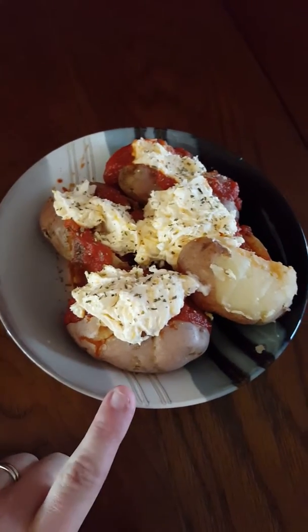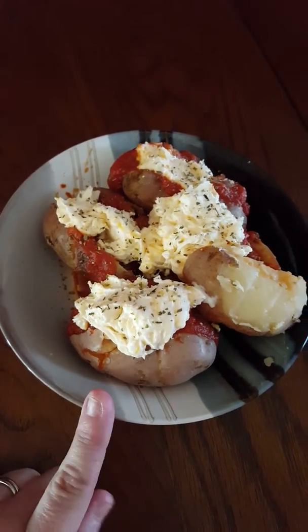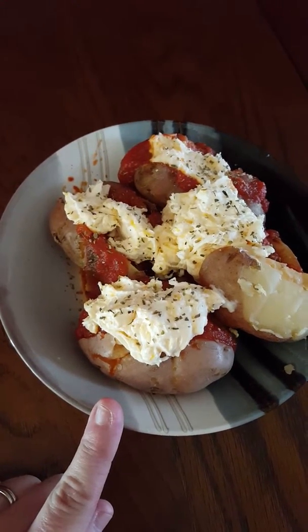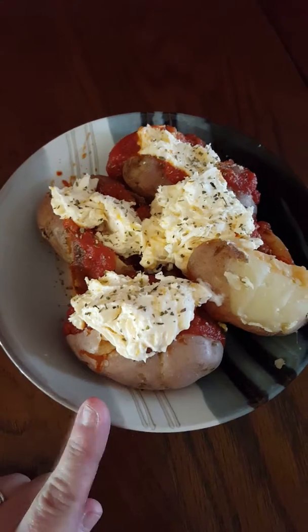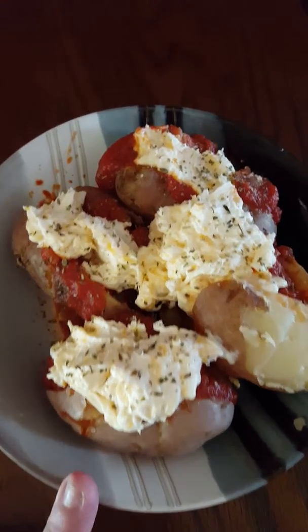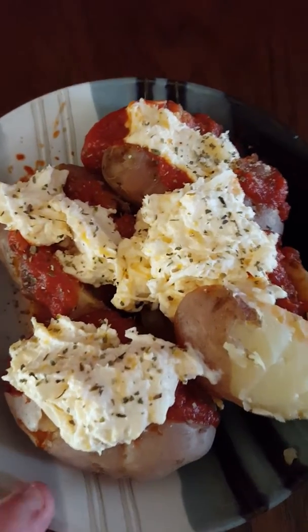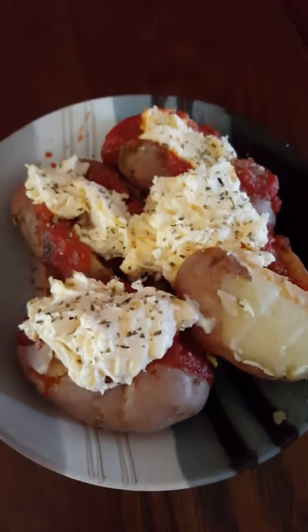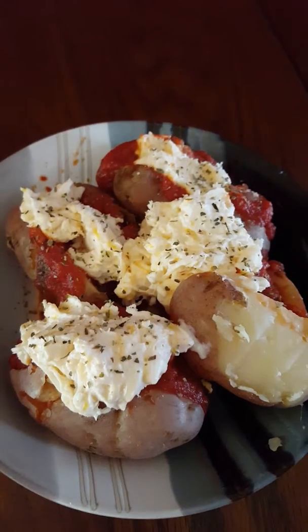Fully cooked baked potatoes, one package of cream cheese, Mexican or fiesta cheese, melted for approximately 45 seconds, mixed together, pasta sauce, and Italian seasoning. I'm going to call this Amy's Italian potatoes.